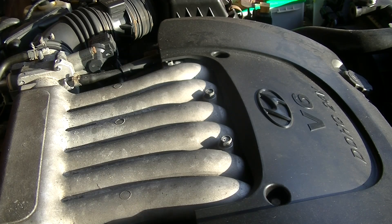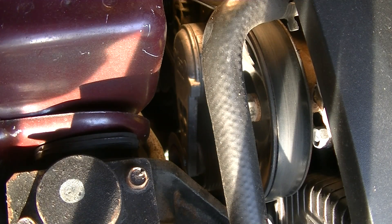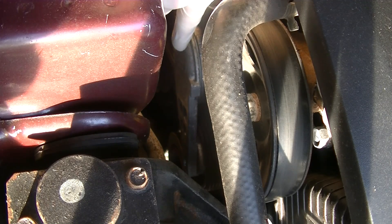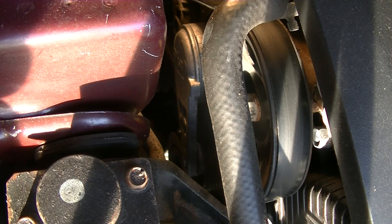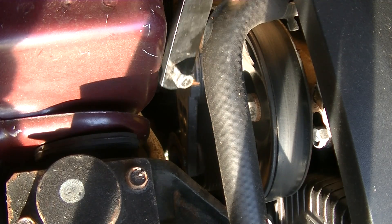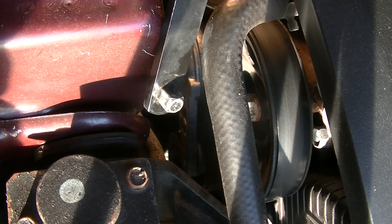Today we're working on a 2000 Hyundai Sonata and we are going to be replacing the alternator. The first thing we need to do is remove the serpentine belt so we can remove the alternator, and that's done by this tensioner right here on the front of the engine. It has a little square in there that fits a 3/8 drive socket. I have this special serpentine belt tool, but any 3/8 socket will work.